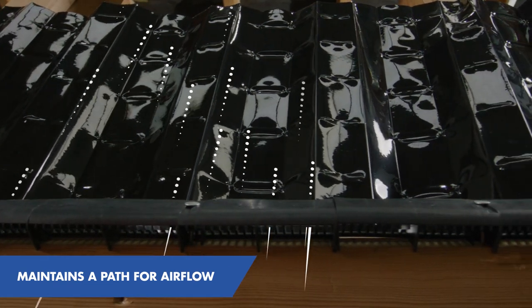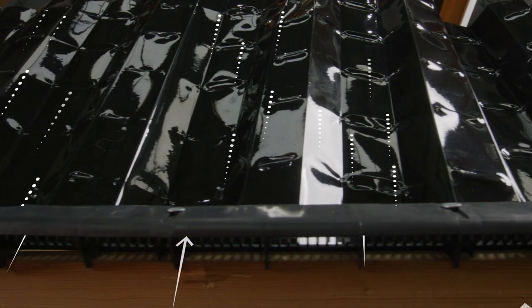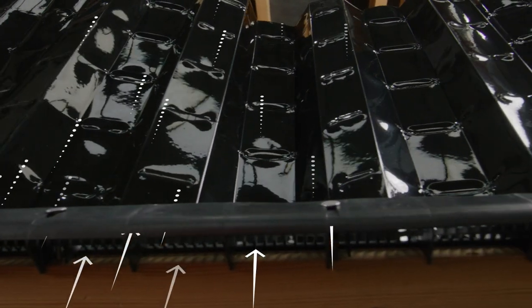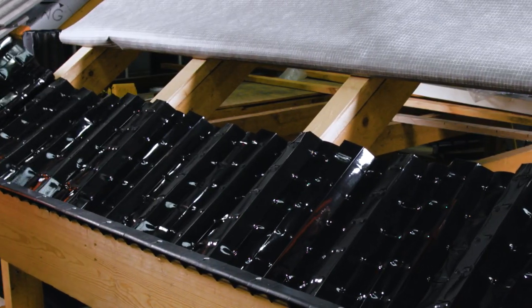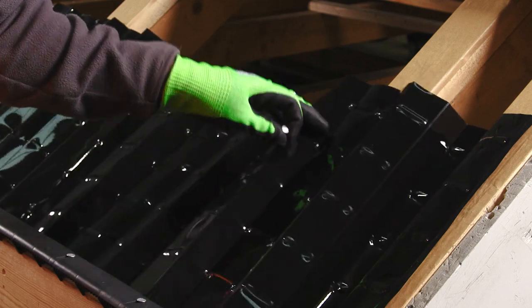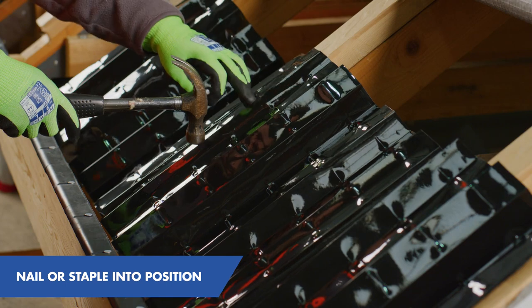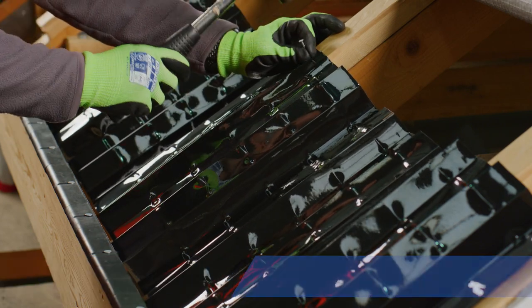Next, we install the roll-out rafter tray. The purpose of this is to create and maintain a path for airflow to make sure the ventilation we have created by the use of the fascia vent can find its way through to the area of the roof it is intended. It's important the product is not pulled taut and that the castellated profile remains, as this is what creates the pathway for air movement. The product comes in 6m rolls to suit a typical eaves length, and also comes in five different heights, from 300mm up to 1m. It's important that the tray finishes above the finished height of any loft insulation. The tray can be nailed or stapled into the rafters.